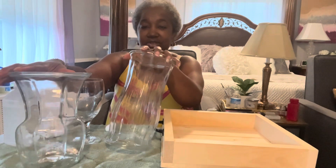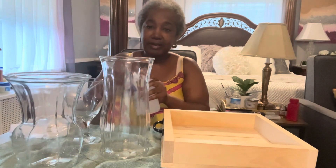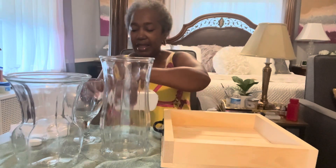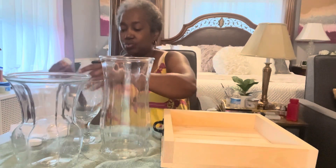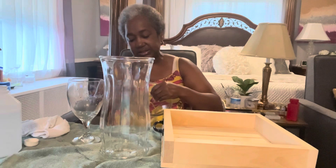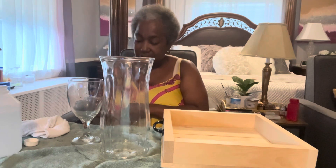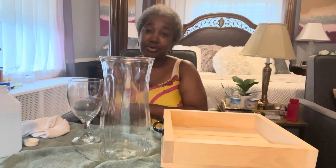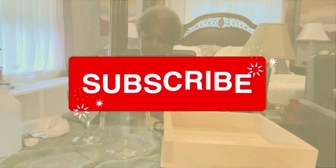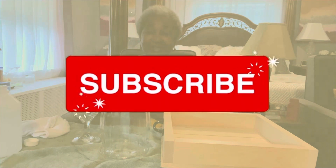I've already cleaned the vases, but this one has a sticky residue around the lip. I'm going to use alcohol and a cotton ball to clean that off. Then I'll go through my supplies to see what I have and figure out how to do these pieces in teal and turquoise. Stay tuned to see how all three or four pieces turn out.